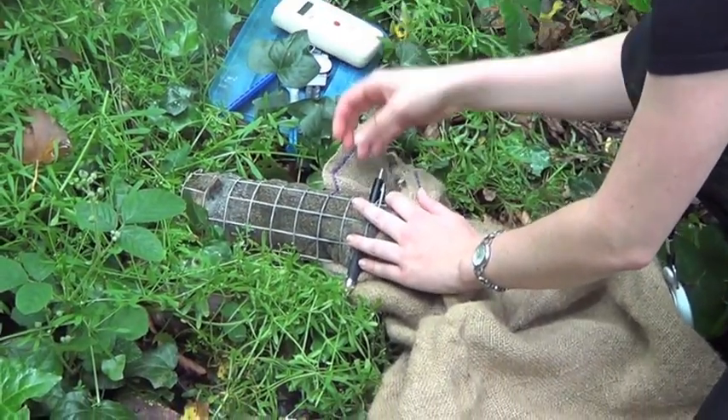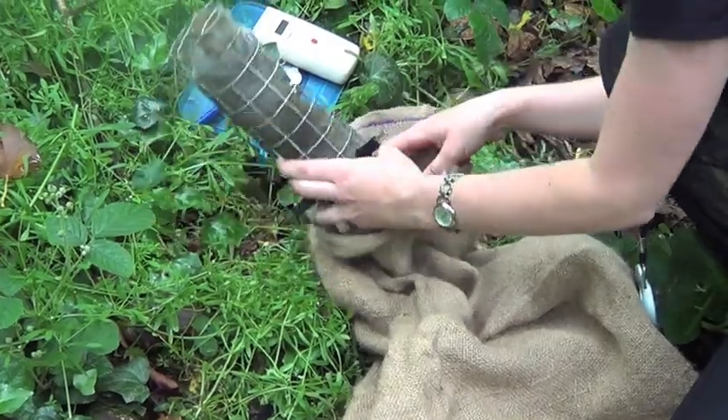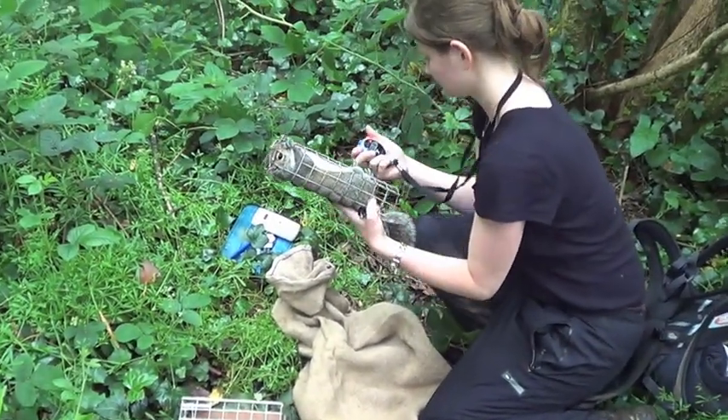71439CD. The animals are marked with a pit tag and the scanner tells us which animal it is and that we've caught it before.